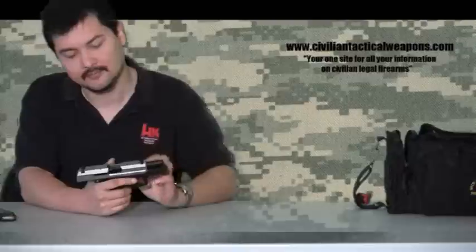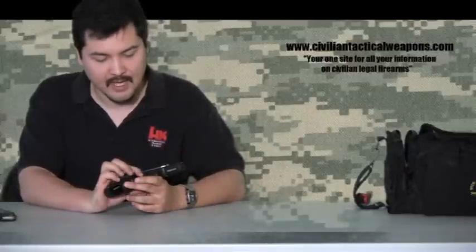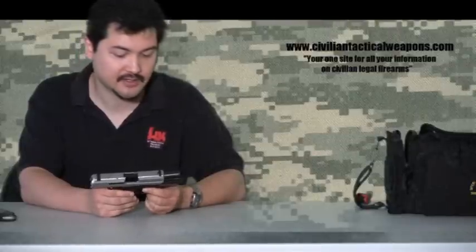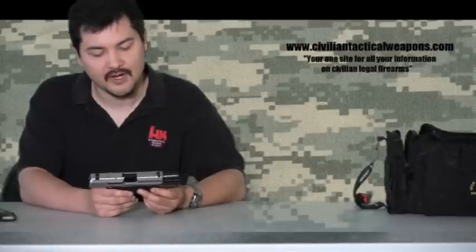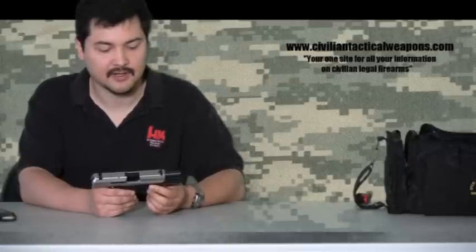From an accuracy standpoint, I would rate this gun fairly good. We're talking compacts, so it's actually pretty good for a compact. I would not view the accuracy quite as good as some things using smaller caliber ammo, but we're really going to consider where you're going to engage a target and how much stopping power you want.